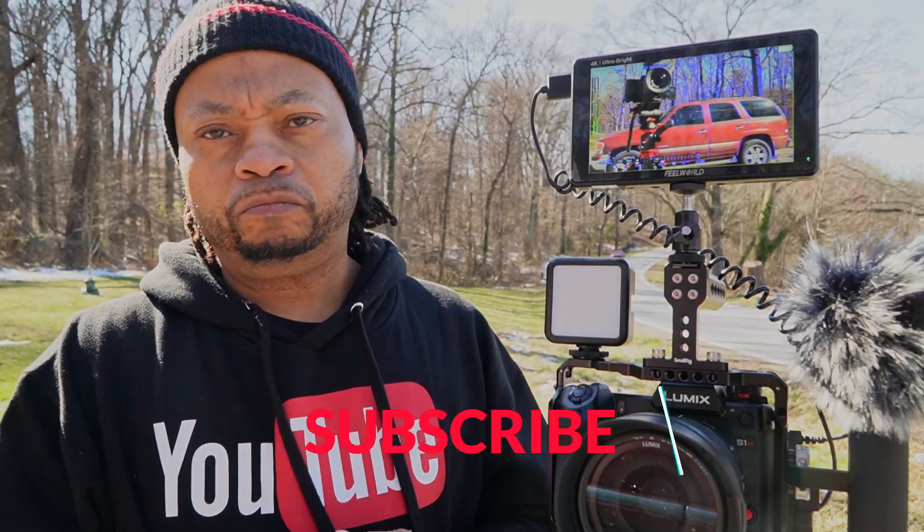I'll leave the big battery linked in the description too. Nice bright screen. If you like videos like this, consider subscribing, hit that like button, and I'll see you in the next video — peace out.